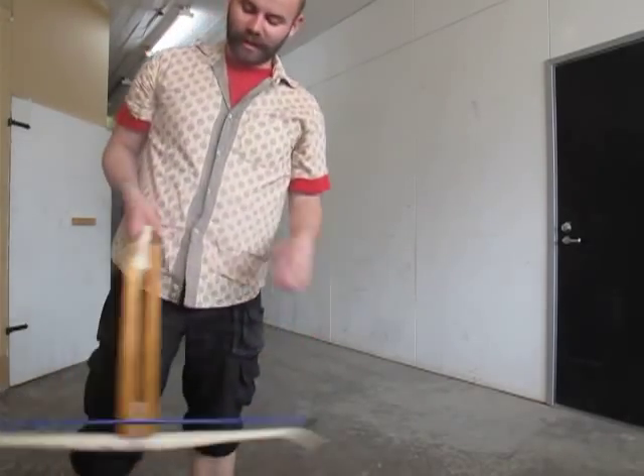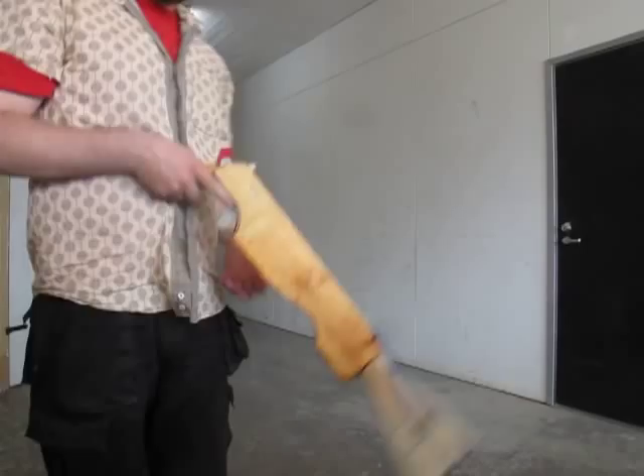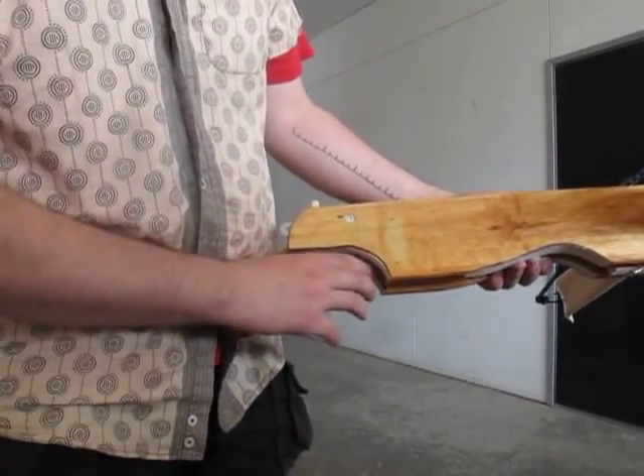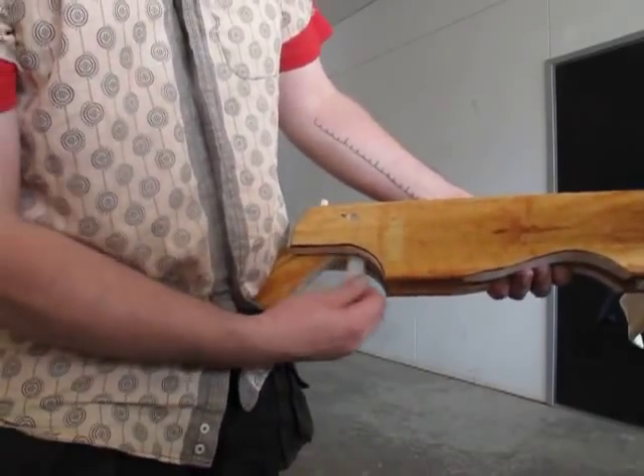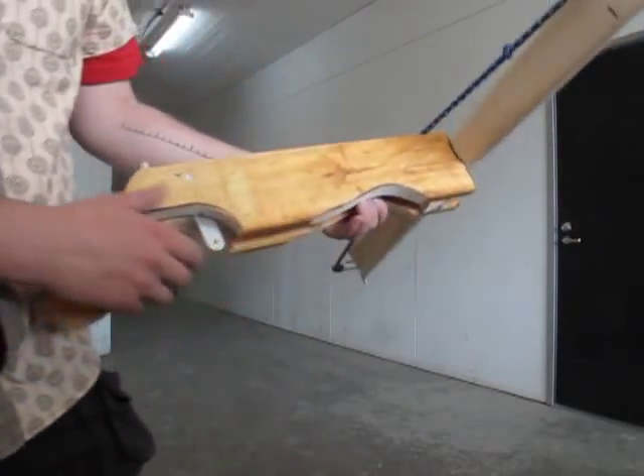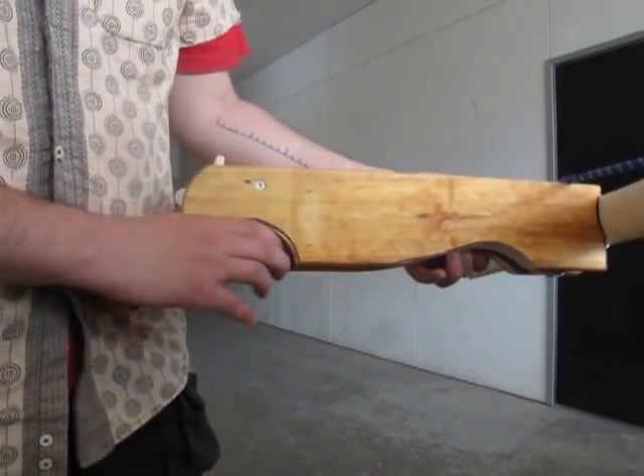I'm really happy with this shotgun style. Maybe a little bit about the trigger here — that's what it does. There's no hole for it, no rig, nothing. A borotappi there.